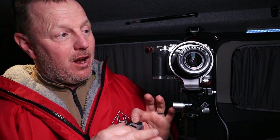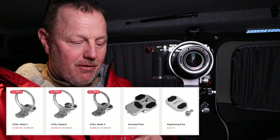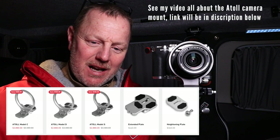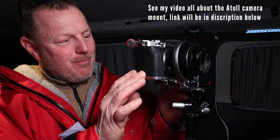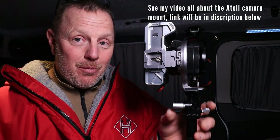You can get these Atoll brackets to fit a lot of different cameras if you have a look on their website — they've got a different array of cameras. What I've done is I've taken out this little piece of extra aluminium and I've mounted it to the bottom of my SmallRig bracket.